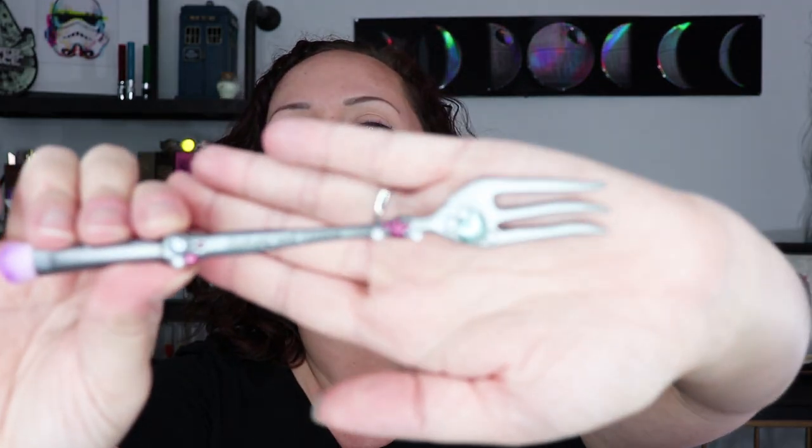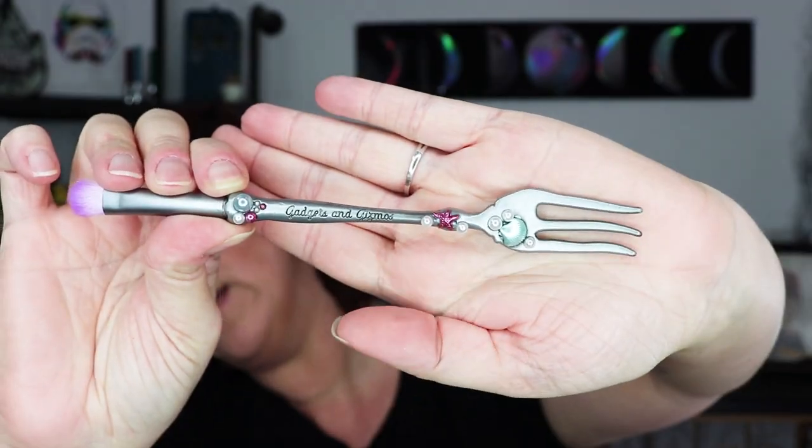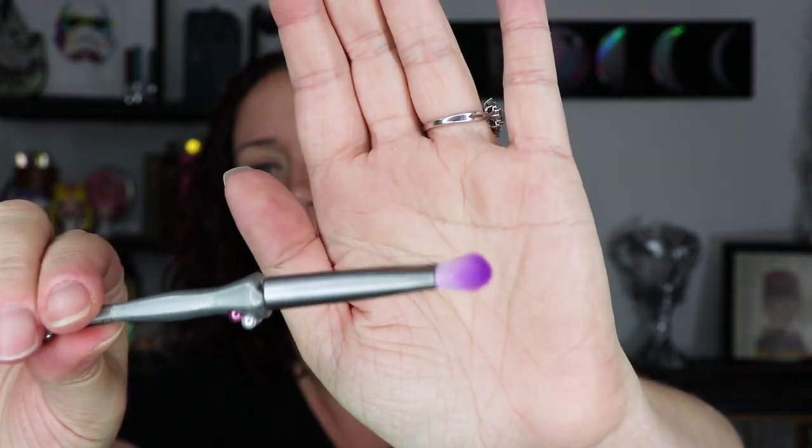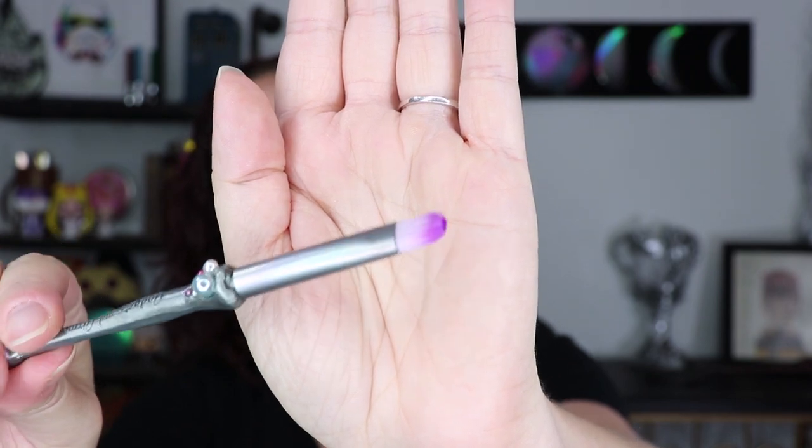So let me take them out of the packaging so you can see the brushes up close. You have gorgeous pearl detailing all over the handle, and it says 'gadgets and gizmos' on the handle, which is super cute. It definitely is just a brush glued onto the handle, but the handle actually feels really nice and hefty — I'm actually impressed by how heavy these feel. They don't feel as heavy as my Storybook Cosmetics wizard wand brushes, but it's got a good little heft to it.